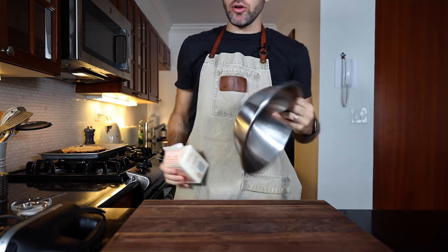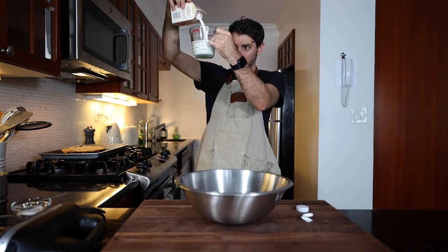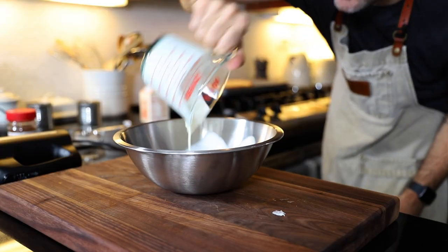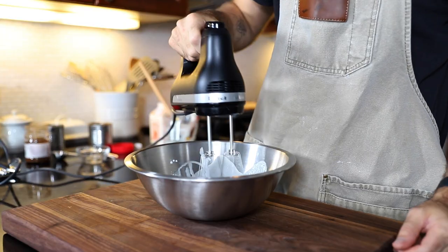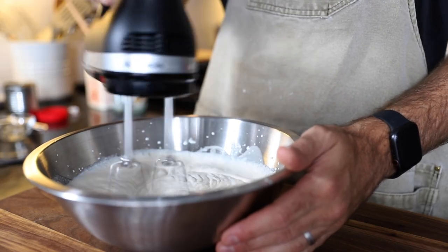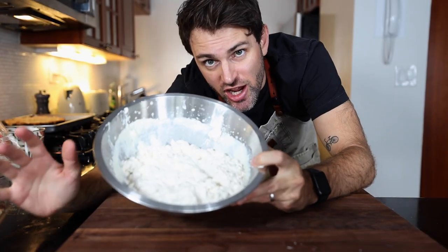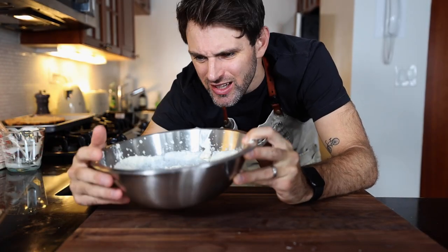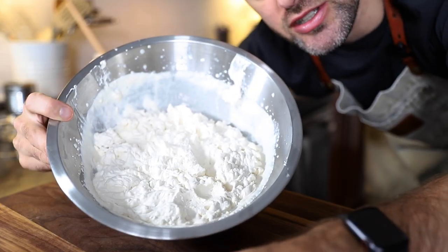In a bowl I'm going to add in a cup and a half — about 350 milliliters — of heavy cream, a tablespoon of sugar, and a teaspoon of instant coffee. Whip up until thick and smooth. There's the whipped cream that's going to go on top. I really didn't want to over-mix this, so as soon as it started coming together I stopped.